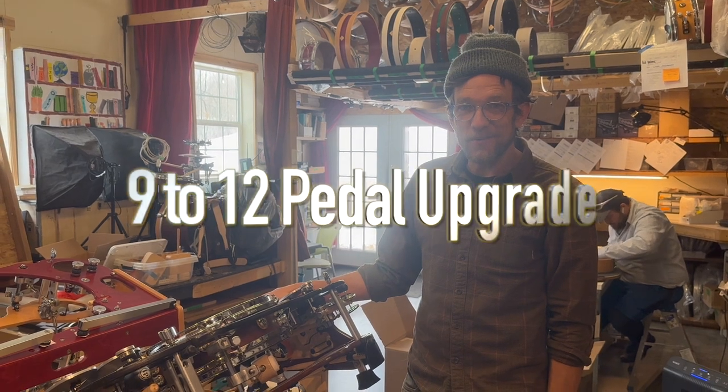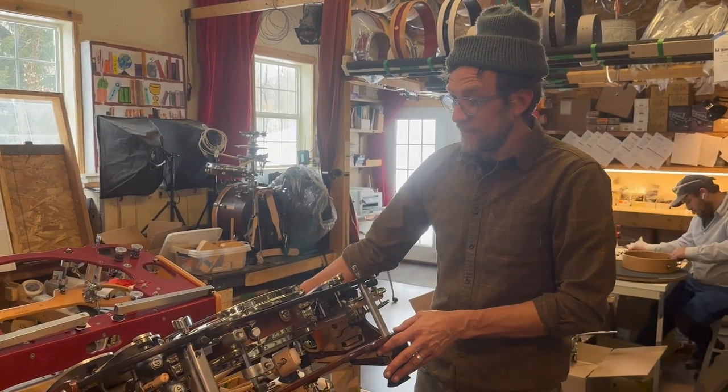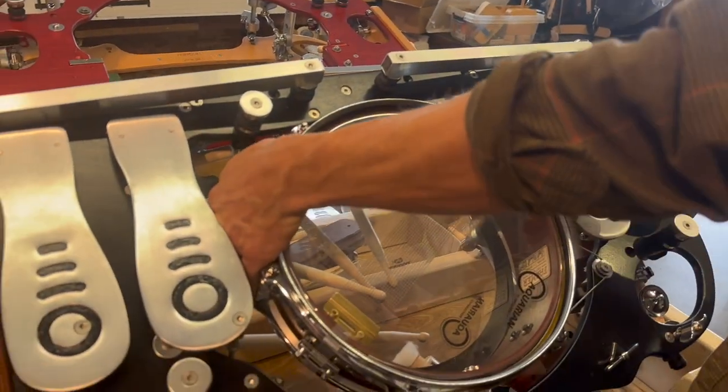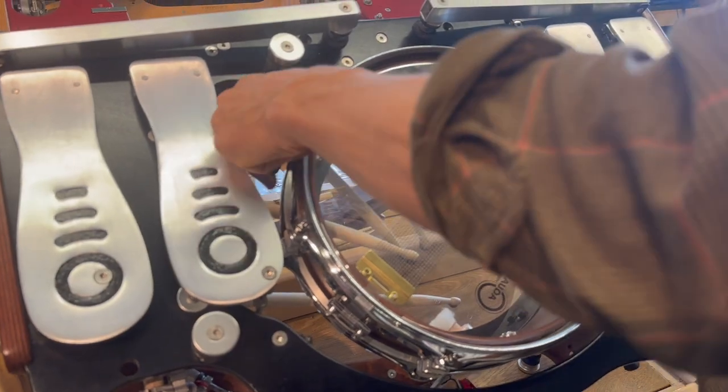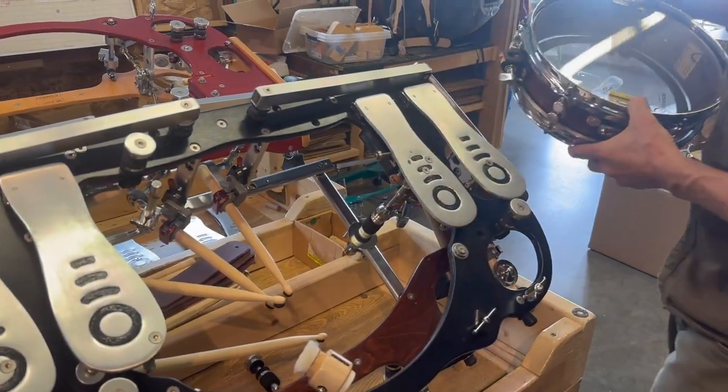Hey everybody, we are going to convert our 9-pedal foot drum to a 12-pedal foot drum. So let's go ahead and take a look here. First thing first, I'm going to take off the snare. It's a 12-inch snare that is 3½ wide.